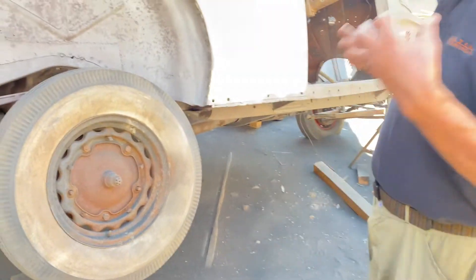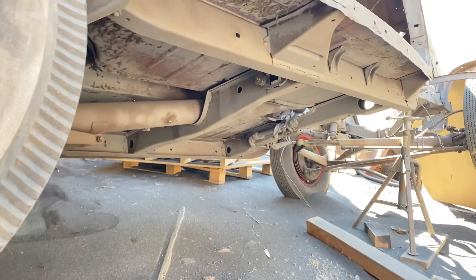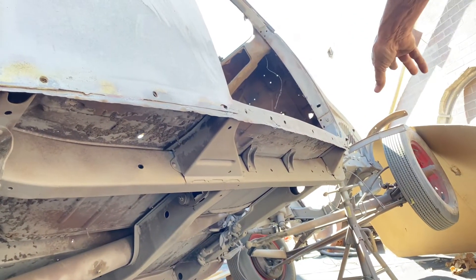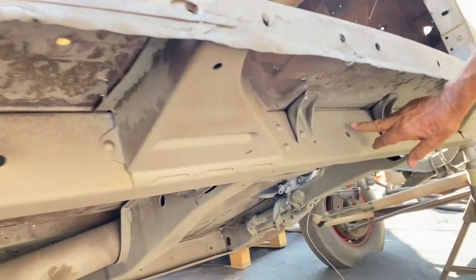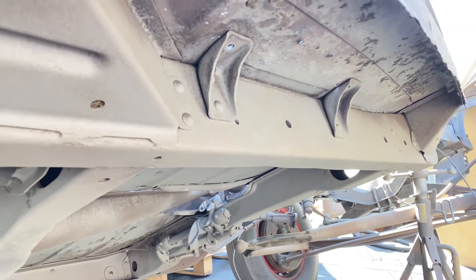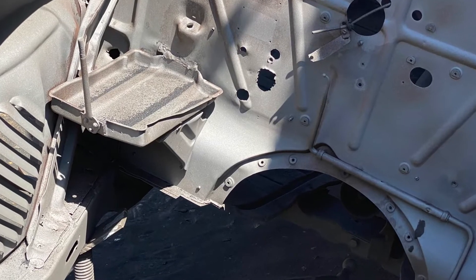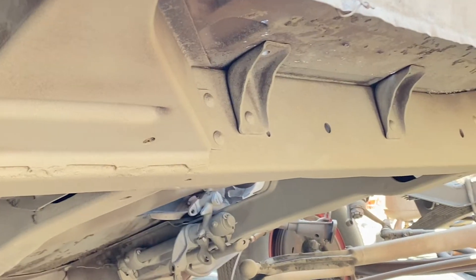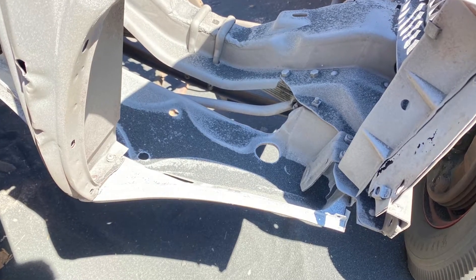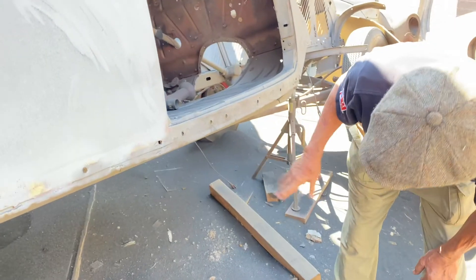Now you have access to the bottom of the car — you're not laying on your back eating sand. We can stand back, get away from the substrate, and get up into all these little recesses. You can see most of this side is already done — see how beautifully the frame comes out. Blasting puts a tooth on the metal and allows the primer to bond to something clean with a profile. This is down to white metal, meaning no undercoat, primer, paint, or rust remaining.